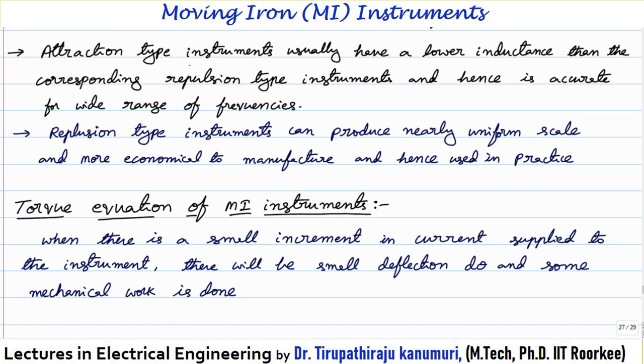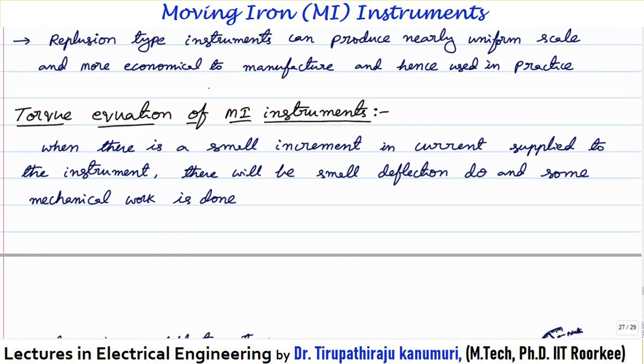The production cost of the attraction type instrument is more, and this is a disadvantage that is removed in the repulsion type. The repulsion type instrument can produce a nearly uniform scale and is more economical to manufacture. Because of these reasons, in practice we always go for the repulsion type. The limitation is that repulsion type cannot be used for a high range of frequencies — however, since moving iron instruments are generally used at supply frequency of 50 Hz or 60 Hz, there is no problem.